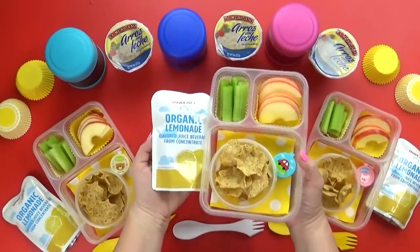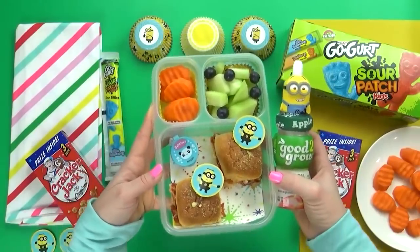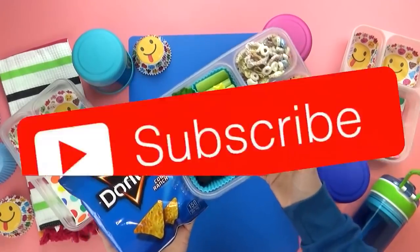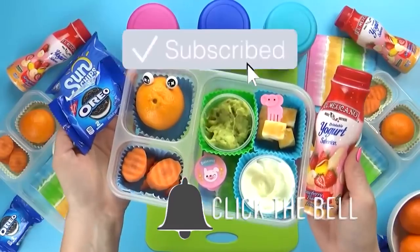Let me know in the comments down below which lunch this week was your favorite. Give this video a big thumbs up and don't forget to subscribe. Thanks for watching and I'll see you next time.